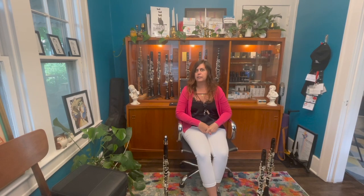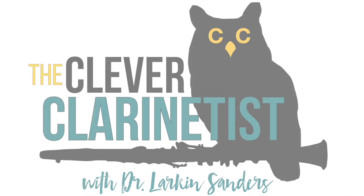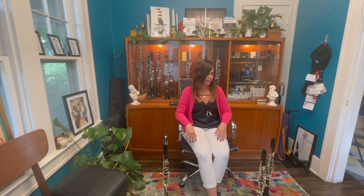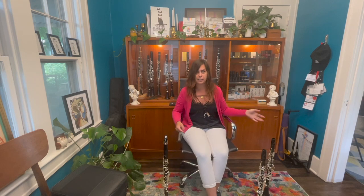Hello, and welcome to another episode of The Clever Clarinetist. I'm your host, Dr. Larkin Sanders. Today I am trying out RZ clarinets from the Czech Republic. It's exciting — we're going totally global here at The Clever Clarinetist.